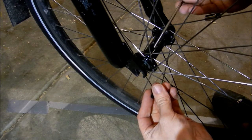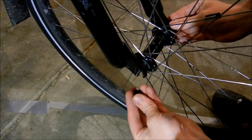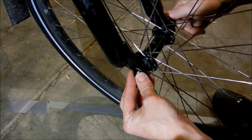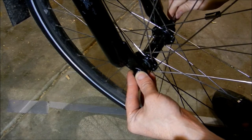Slot the other side in, slot the axle through from the other side and face that little notch downwards, then start finger tightening it up. Grab the five millimeter Allen key and start tightening it up.